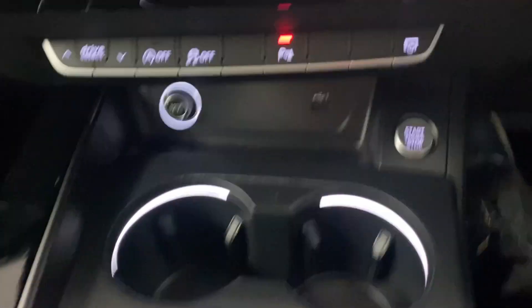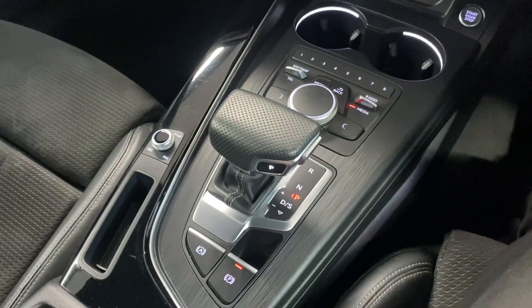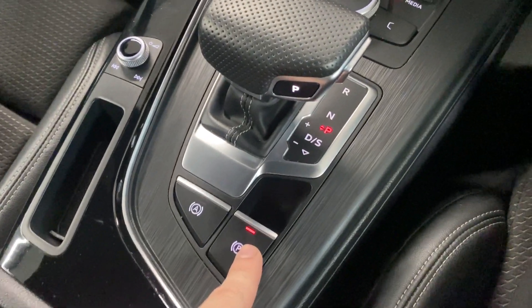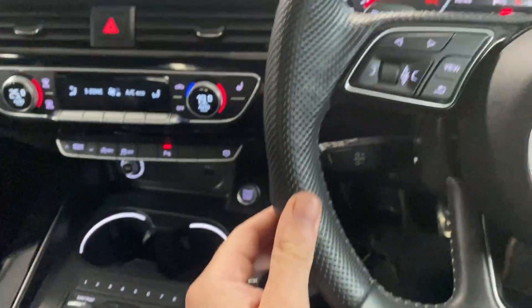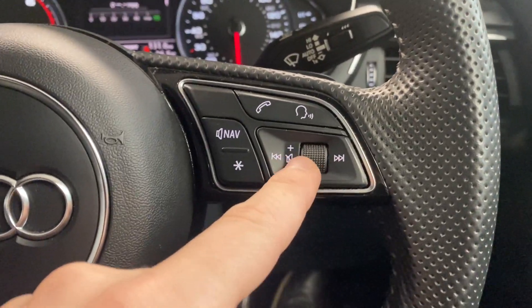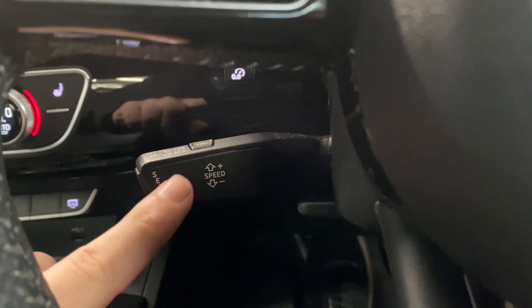We've got keyless start just here, two cup holders, and a USB connector port. Then you've got the S-Tronic automatic transmission with the electric parking brake, and multimedia controls just here — the labels are pretty self-explanatory. There's also a leather wrapped multifunctional steering wheel with audio controls on one side and trip computer controls on the other, plus cruise control just hiding behind here.